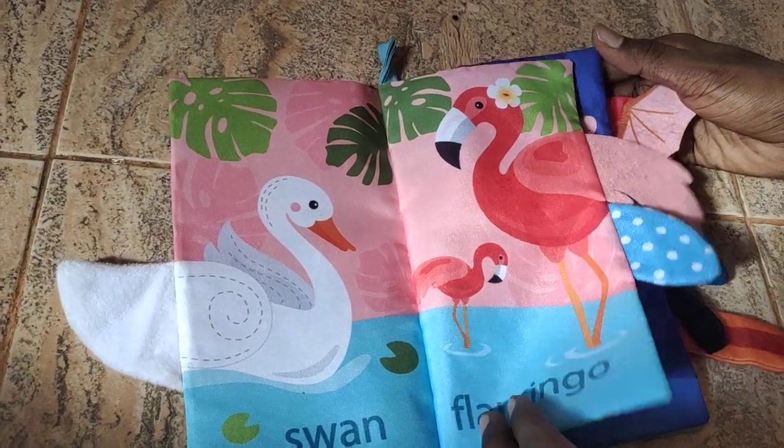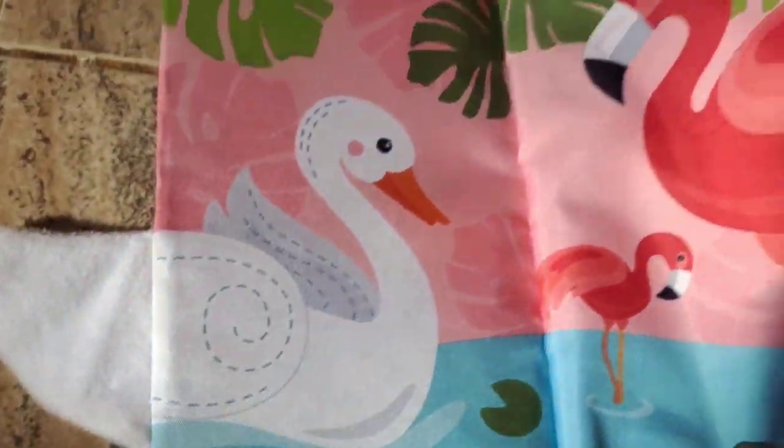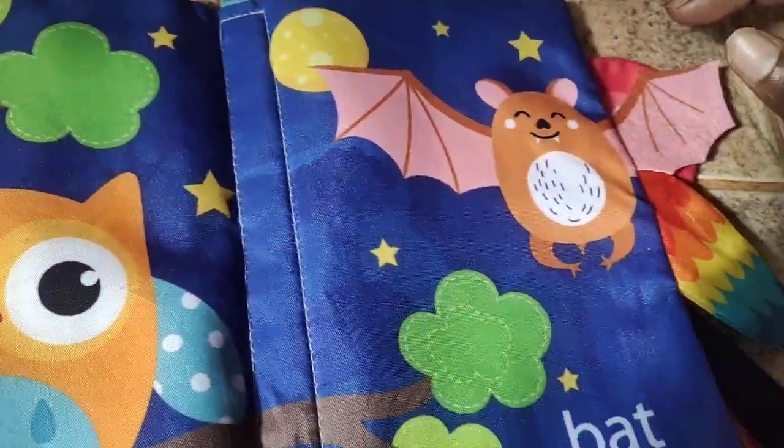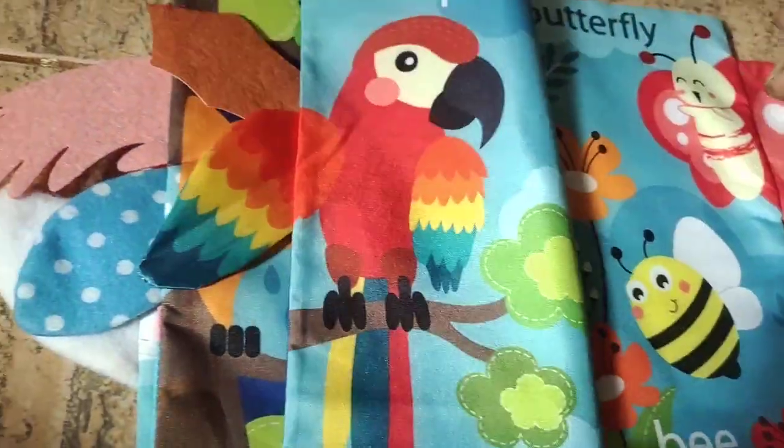Look at this. This design is very attractive. This design is very useful. Look at this.